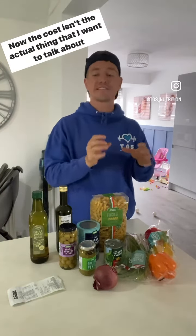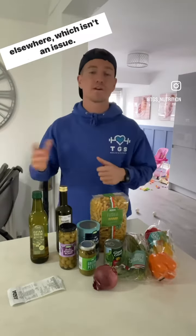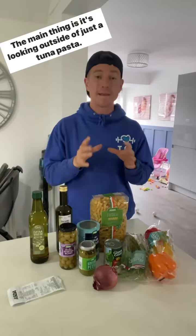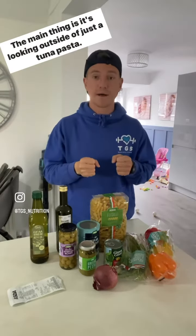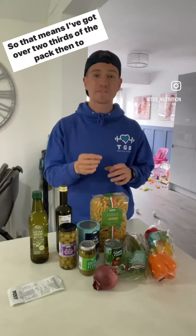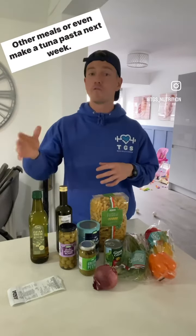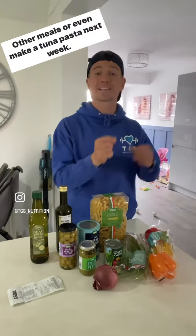Now the cost isn't the actual thing I want to talk about, because you can probably go to Aldi or Lidl and buy it cheaper elsewhere, which isn't an issue. The main thing is it's looking outside of just the tuna pasta. So I've bought a kilo of pasta — I'm going to use 300 grams for this meal alone. This meal is going to make four portions, so that means I've got over two thirds of the pack left to use for pasta elsewhere, other meals, or even make a tuna pasta next week.